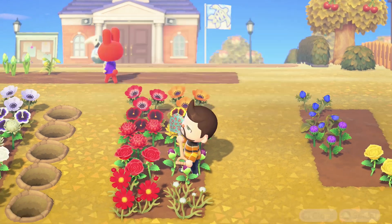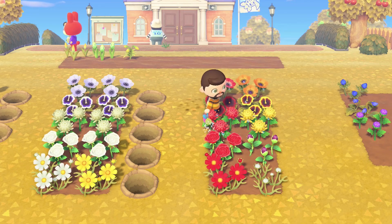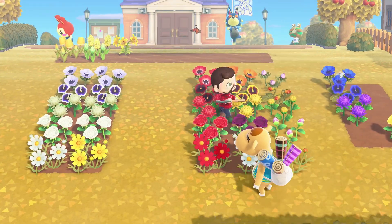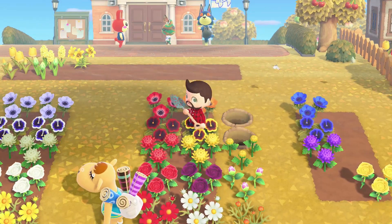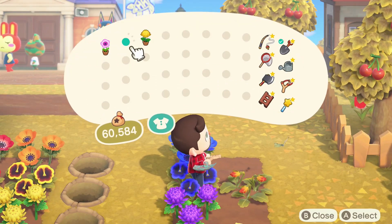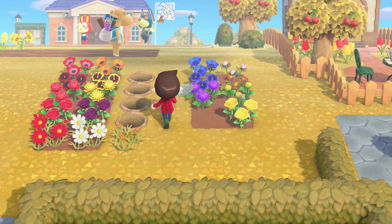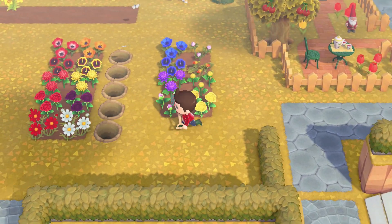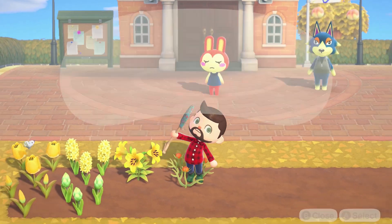Since we planted the seeds for the pansies, windflowers, and mums on day one, you could crossbreed these at the same time as plot two — but I wanted to wait until they were all fully grown for simplicity's sake. These are the results you're looking for from this plot: with the top three flowers you're guaranteed to get the colors we're looking for. We want an orange pansy, a pink windflower, and a yellow mum — move these over to plot four. With the rose there's a 50/50 chance to get the pink we want; move that onto plot four as well. There's also a 50% chance to get an orange cosmos from plot three — that orange is our 1-1-1 universal cosmos, so plant it in your completed section to duplicate and crossbreed.